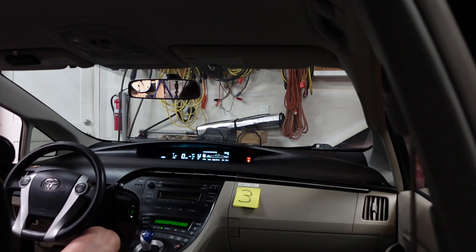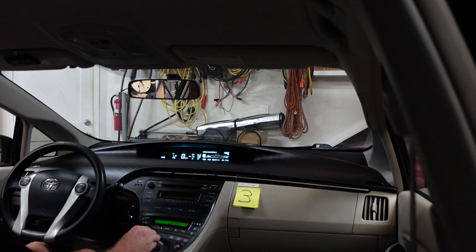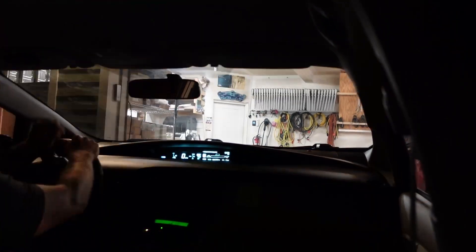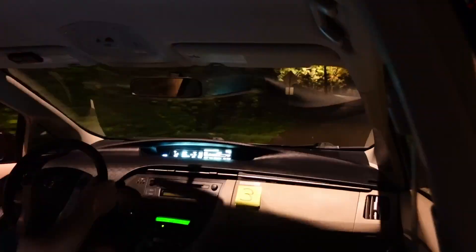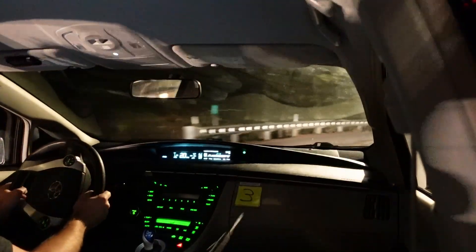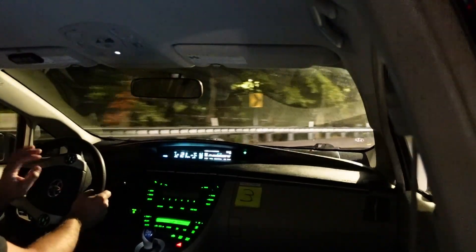All right, I'm excited! Let's take the e-brake off - we're in reverse. We'll get the engine warmed up and then once that happens we'll go into EV mode if we can stomach it. This is really exciting!